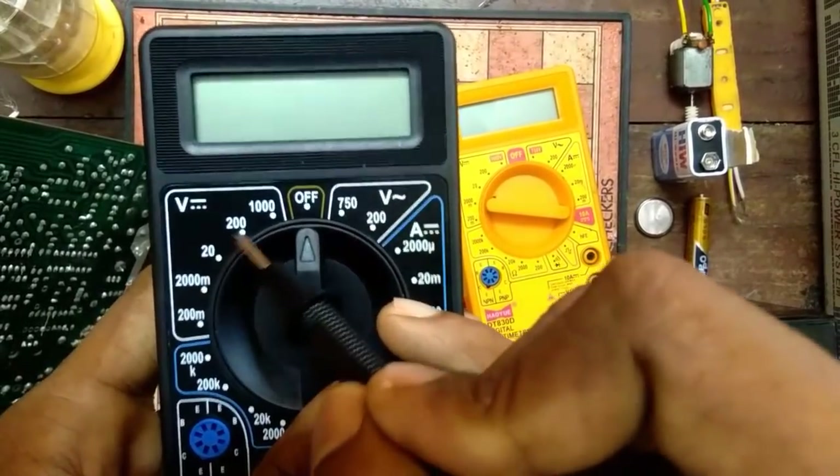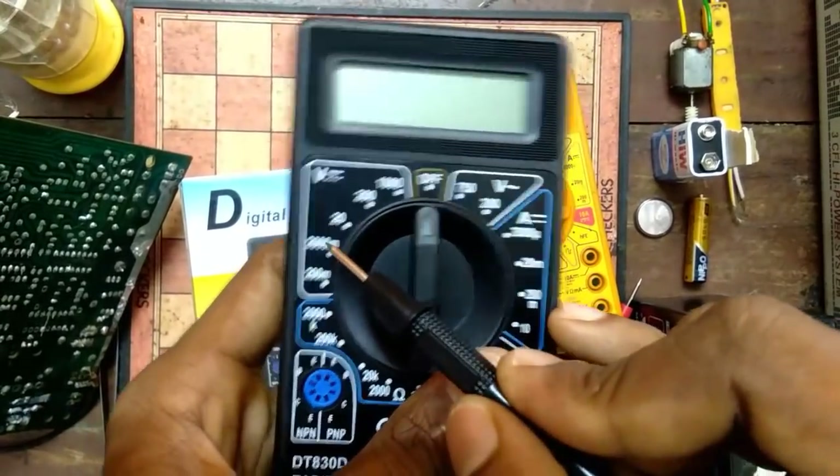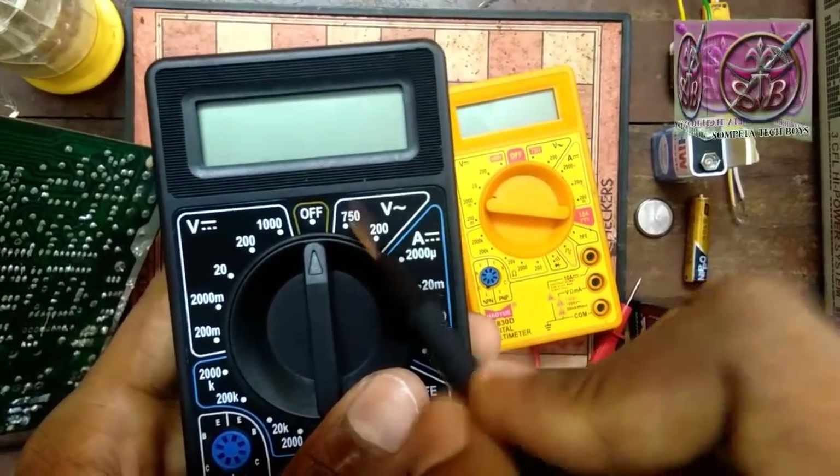The DC voltage ranges are 2000mV, 20V, 200V, and 1000V. We can measure using the AC current symbol — 200V and 750V.